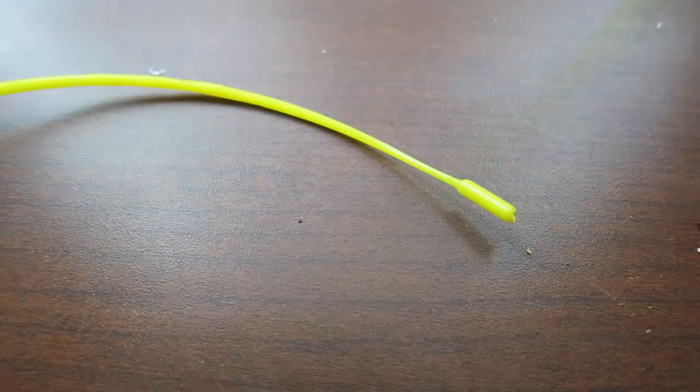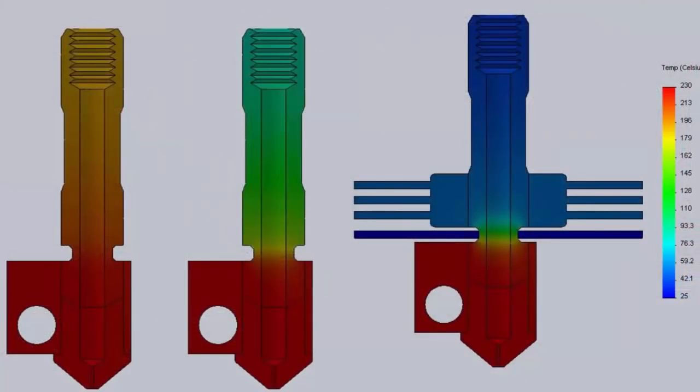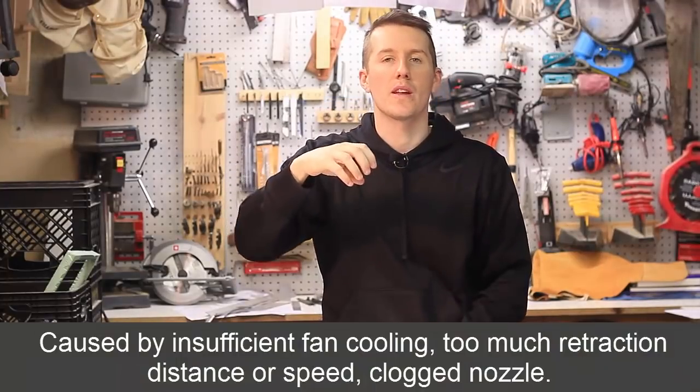If you're getting filament clogged in your 3D printer, here are five tips to help fix that problem. The most common reason for clogs is that your filament is heating up prematurely. There's the hot end of the extruder — the metal piece at the very bottom — and then there's your heat sink and a tube connecting the two. Heat travels up that tube and heats your filament before it can be compressed into the smaller tube and extruded out.